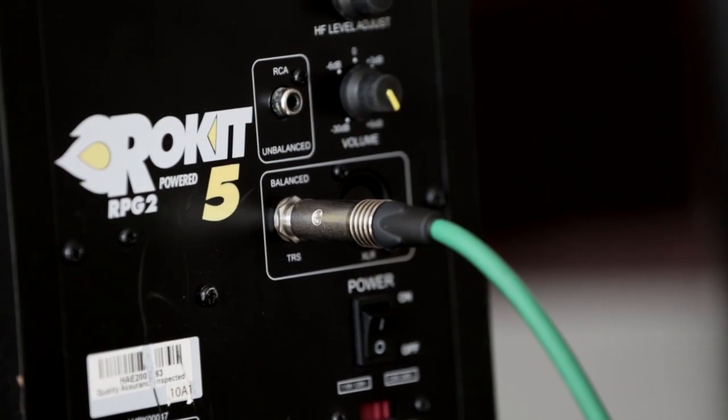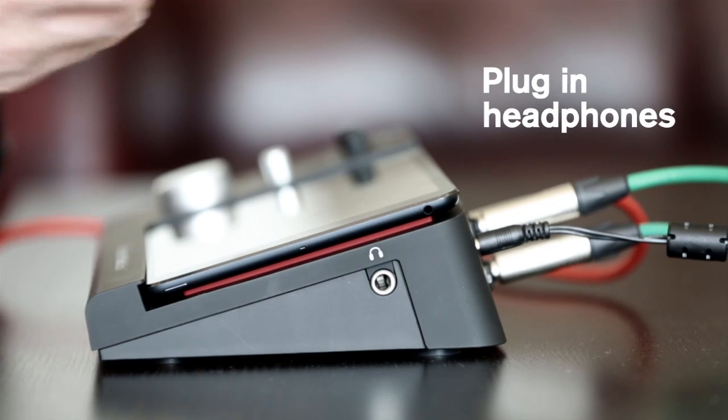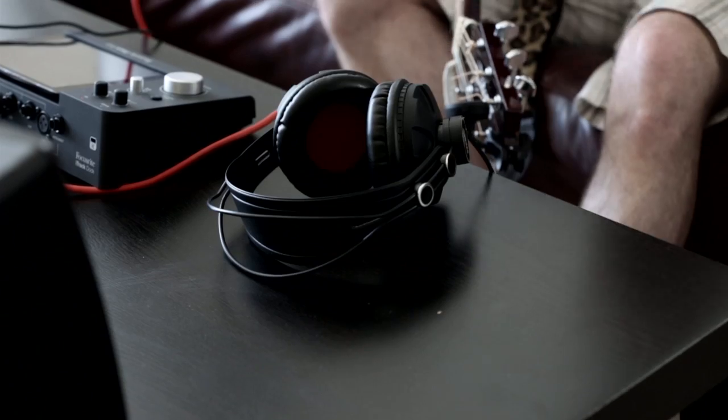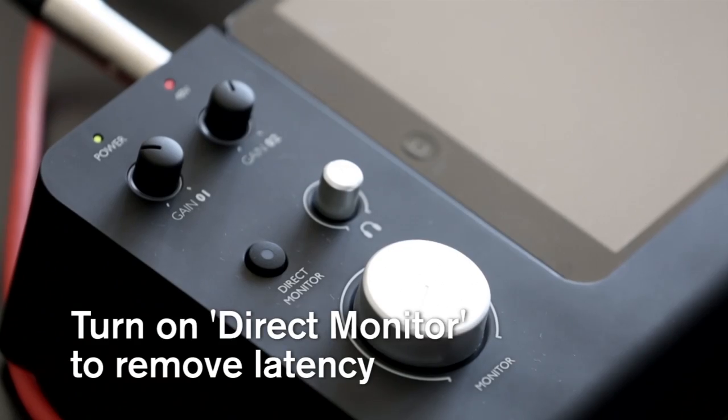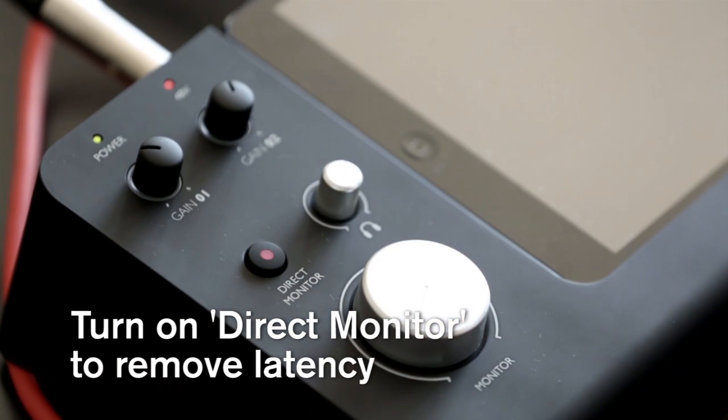Make sure everything is turned down, then switch on your speakers. If you don't have speakers, fear not — the headphone output is on the side of the iTrack Dock. With the headphone volume turned down, ask your artist to put headphones on and get a feel for how they're sounding. Adjust the headphone level to suit and switch on the direct monitor button to reduce any latency, which can be off-putting to the recording process. Latency sounds a bit like this in your headphones, so you can see why it's really annoying.